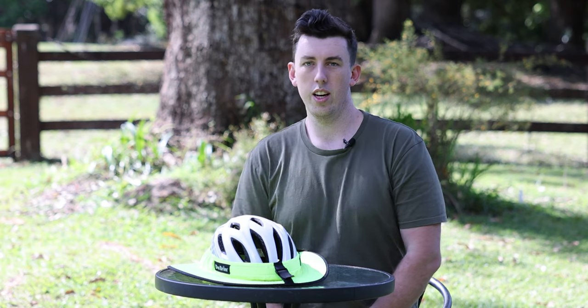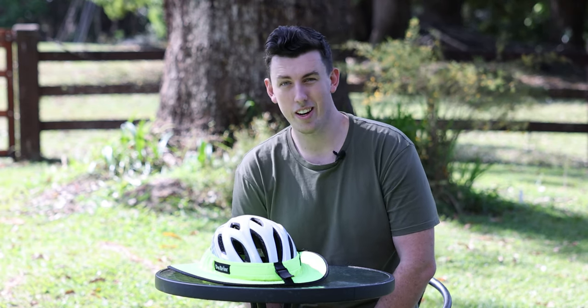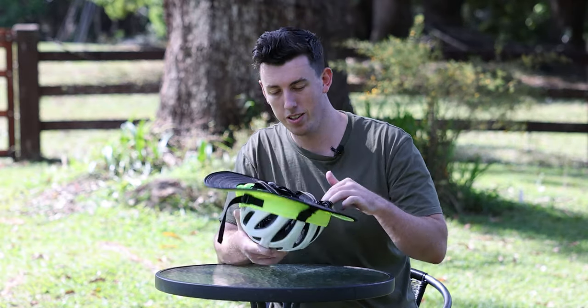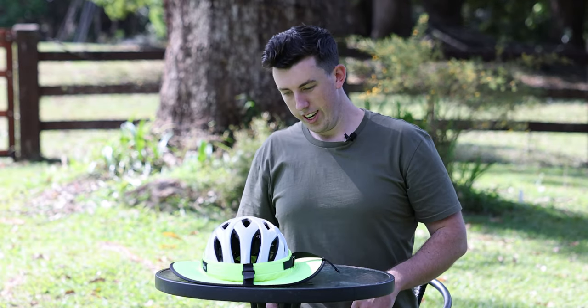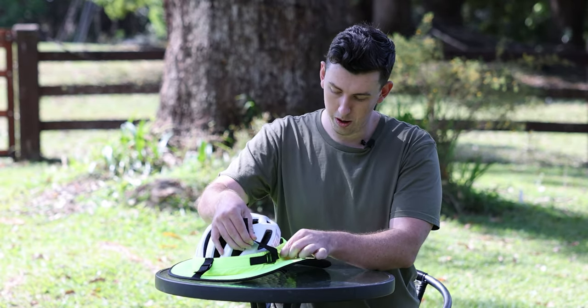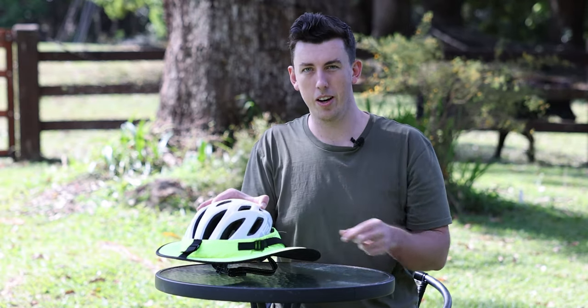Other than that, it's all attached. As you can see, it takes about 30 seconds to get it on and off. There's no adhesives — as I showed at the start, it's literally just that rubber ring that holds it on. Easy to get on, easy to get off. And one little sneaky tip: there's a little pocket in here, and if you don't want this strap slapping around, you can actually squeeze it in and it'll hide away in that pocket.